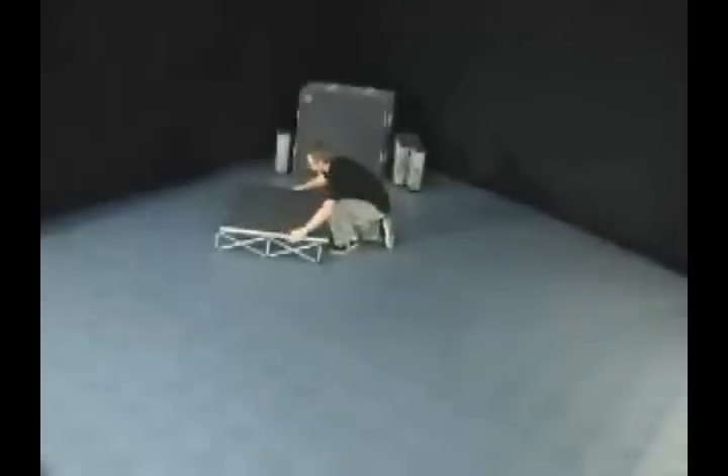Expand the first riser completely. Align the corner locking posts on the riser with the corner holes on the platform.